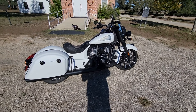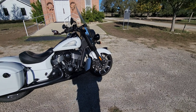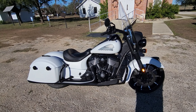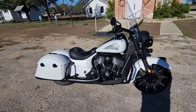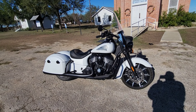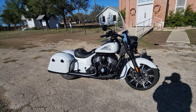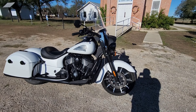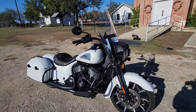When you go somewhere there's just a sea of Harleys at all these biker hangout places. I'm pretty sure when I pull up with this Indian I'm gonna be a rare one — there's not gonna be nobody there that has one, or very few I'll run into.